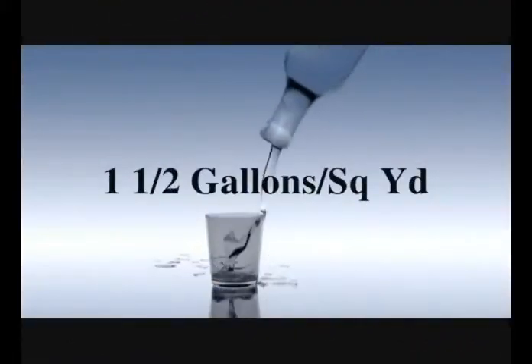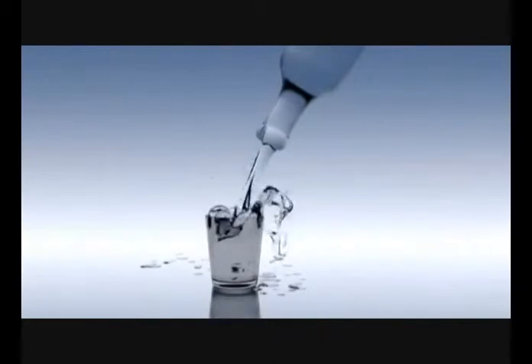In fact, Waterhog Fashion will hold one and a half gallons of water per square yard, keeping it out of your facility. Waterhog Fashion's non-skid rubber backing will last for years and resists curling and cracking.